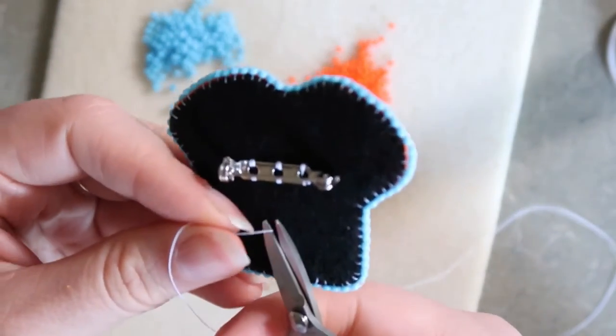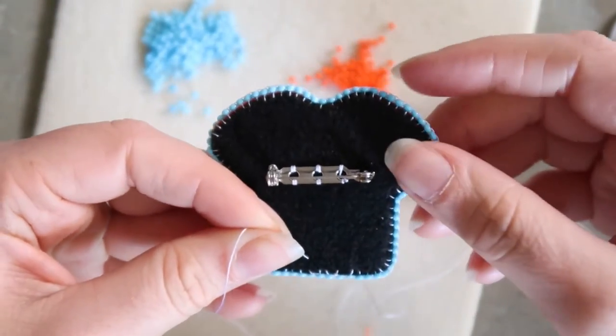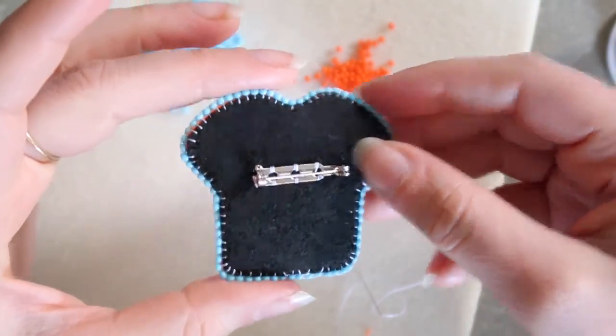There you have it — you've made your very own orange shirt pin. I hope you learned something in this video. Have a great rest of your day, see you later.